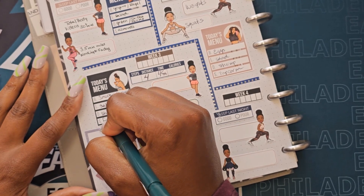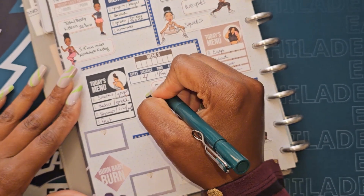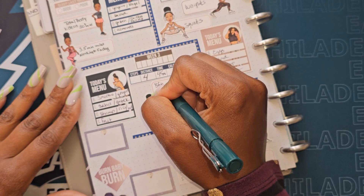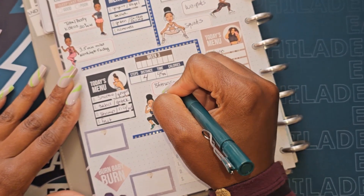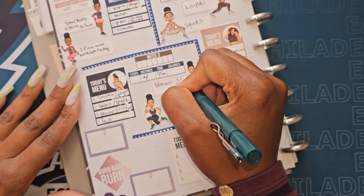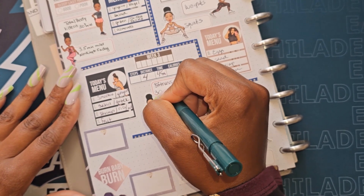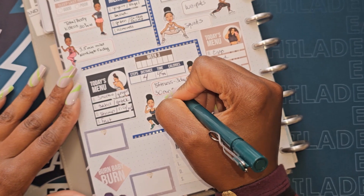We are going to try out a new fitness video — it's supposed to be kind of like dancing and it's called 8 Fitness. We are going to do that three days and we are still going to do our 30-minute regular workout.